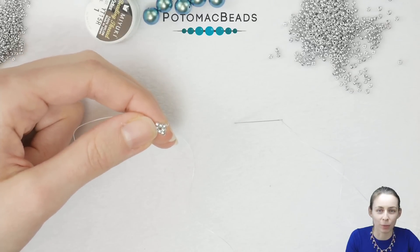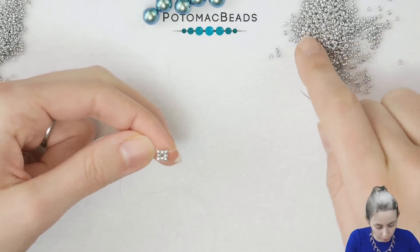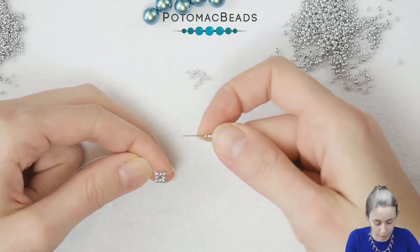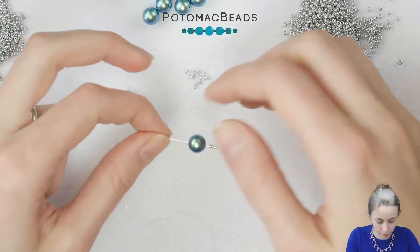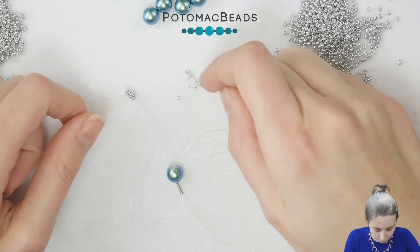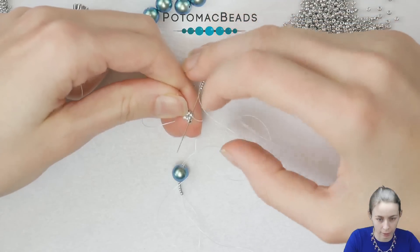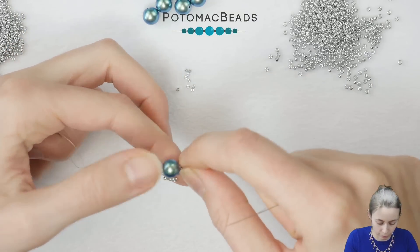Now let's do the pearl. We will switch to the 15-0s. Add six 15-0s on your needle, then pick up one of your pearls, then pick up again six 15-0s. Then go through this 11-0 bead from the other side from where your thread is coming out, and you should have something like this. That's the first half.